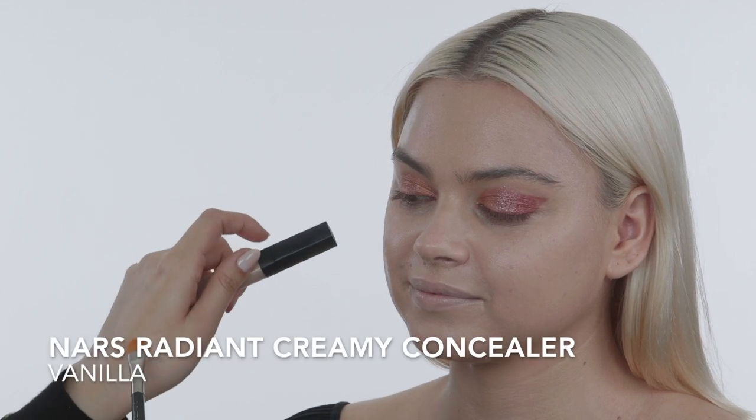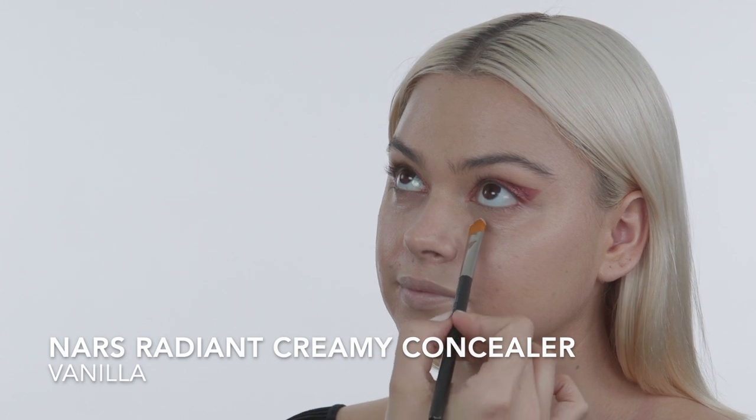Using a big fluffy brush lets you cover a greater area. Now I'm going in with NARS Radiant Concealer in Vanilla, using a flat brush to apply it under her eyes to brighten and in the center of her face to add dimension — applying it with the brush and then pressing in the product with the Beauty Blender. With the concealer you can also sharpen the edge of the eyeshadow, especially for a graphic eye where you want really sharp edges.